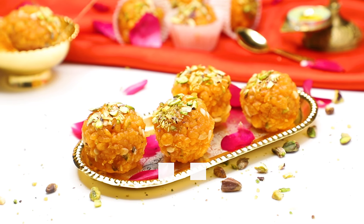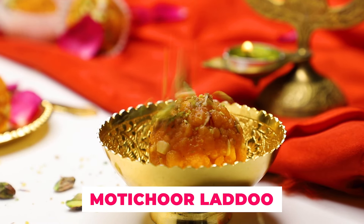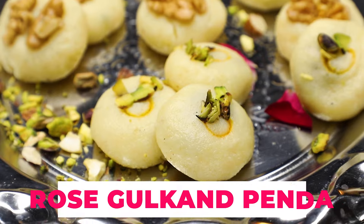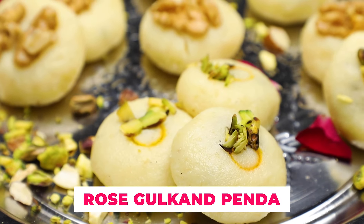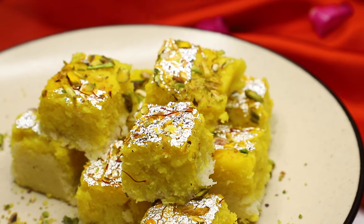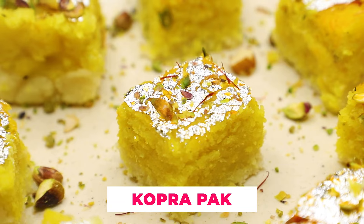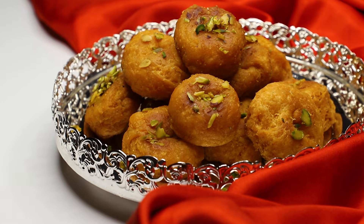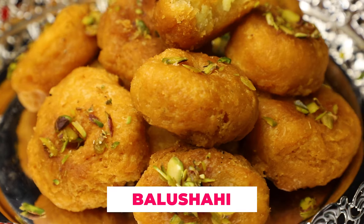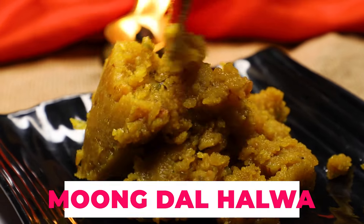We have done Loti Churke Ladoo, which works in every festival. With this we have done Rose Gulkand Penda, which can be made very easily with an easy technique right in your house. We have also done Kobra Papp, which is made from home ingredients, and a very famous Palusai that you can make for any function at home.